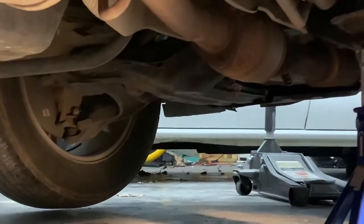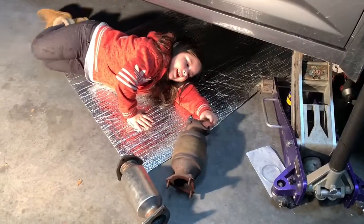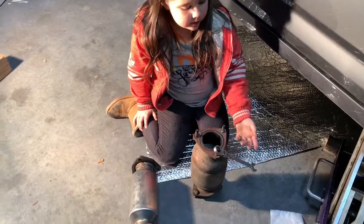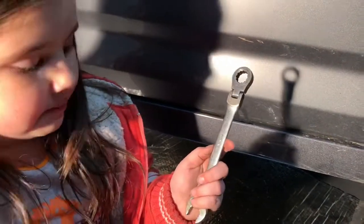Take three bolts off the back and take three bolts off the front. I finally got it out. These are the three screws I was talking about and you get them out with this — it is a 14 millimeter.